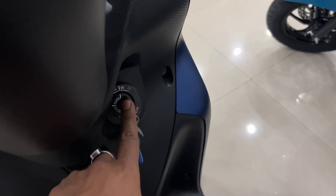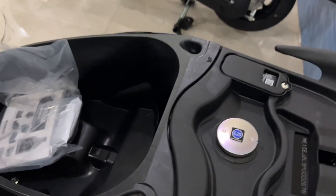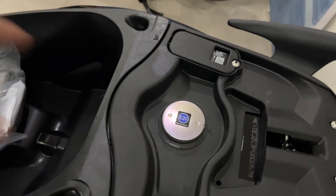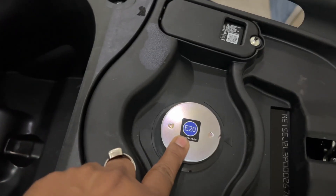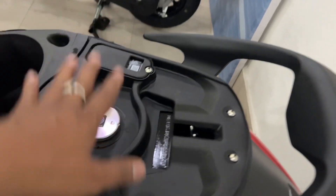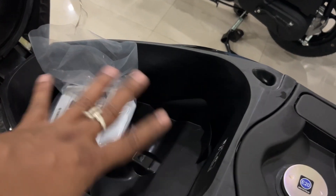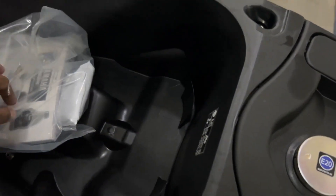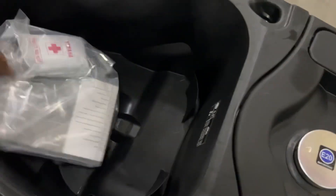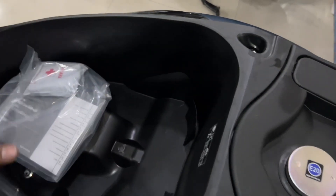This is a multi-function key — you can open the seat and access the storage area. This is E20 compatible. The fuel tank is 5.2 liters. The under-seat storage area can accommodate a full helmet or half helmet, plus you can put a lot of equipment. The seat is very spacious for both riders.